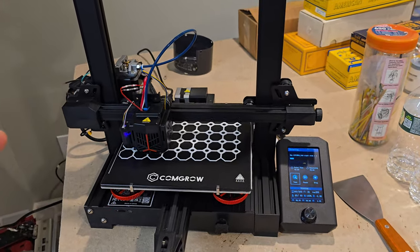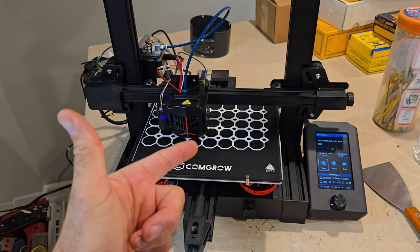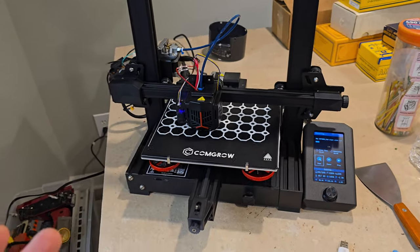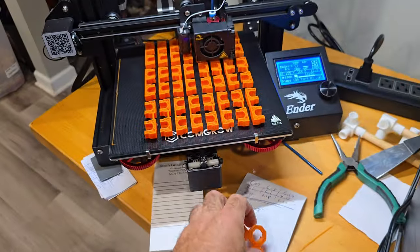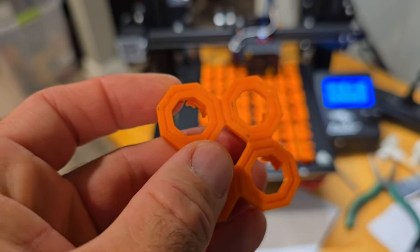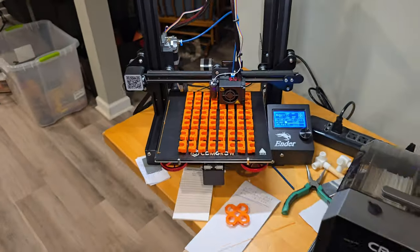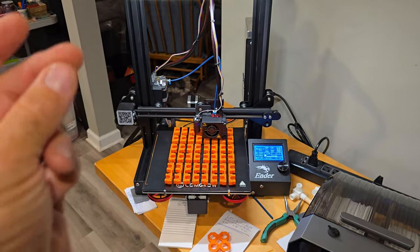I want to show you, when this is done, with these new ComGro glass beds how easy these prints come off compared to before when I was having to bang them off. I think part of my problem was my Z could have been too low, because — you see those black spots? I think I was pulling off part of the bed. Anyway, I adjusted the Z up and this is what happens when you get it just right.